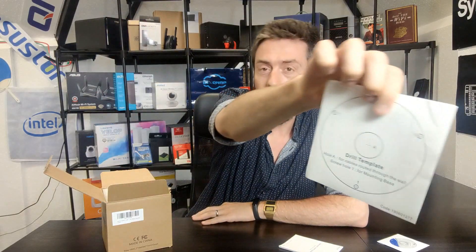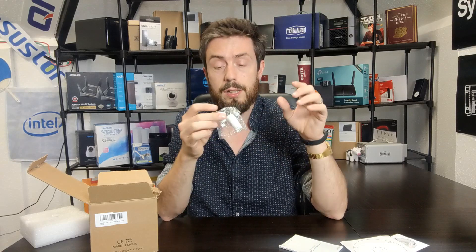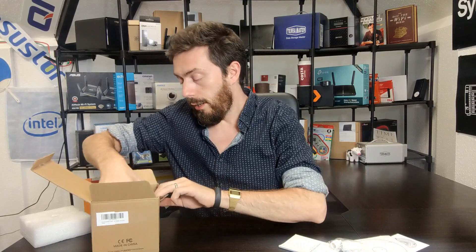In the box you get a quick start installation guide in multiple languages, software on a small CD — though if you still have a CD drive something's going wrong, as most software is available online. There's a wall mounting sticker for marking screw holes, screws and raw plugs, a cap protector for the LAN connection to maintain weatherproofing, and a silica gel bag. That's about it.